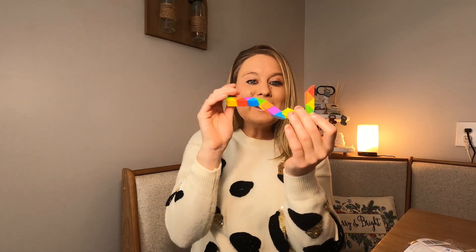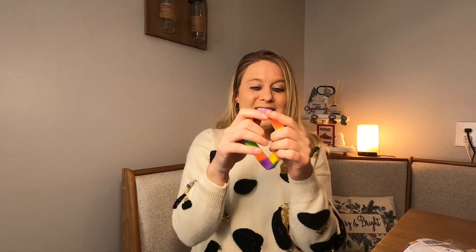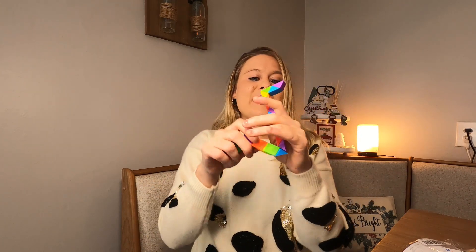What you can do with these is all kinds of different shapes and sizes. You can make it into a circle like this. You can bend them — they're really fun to play with and bend.